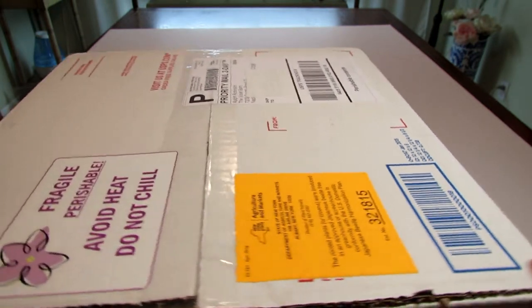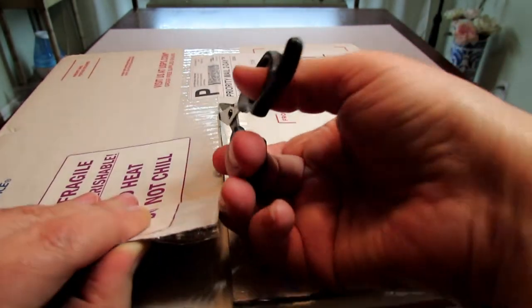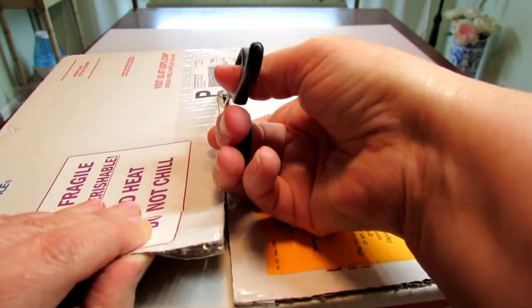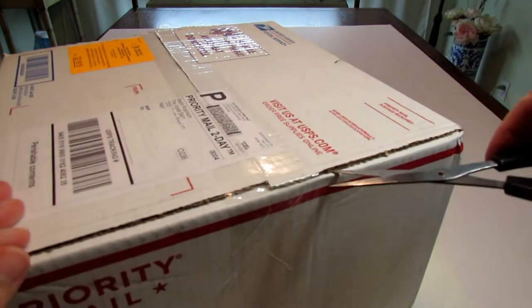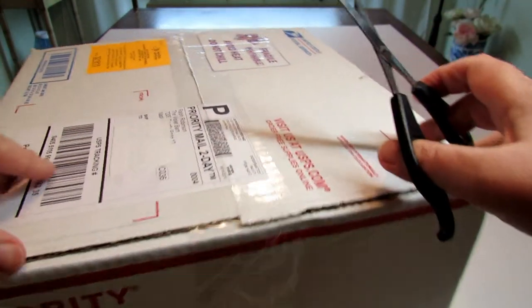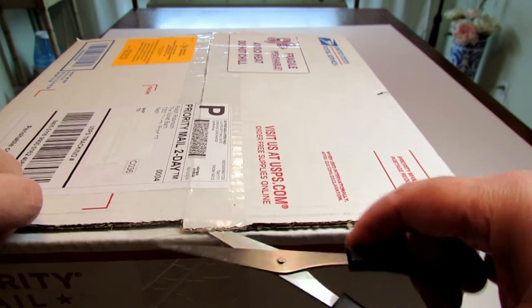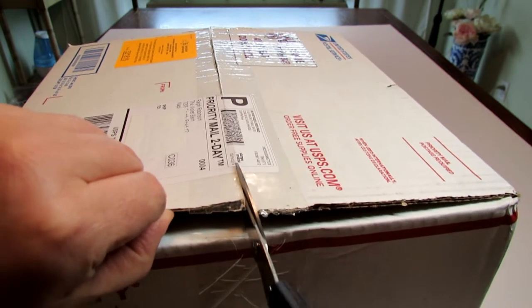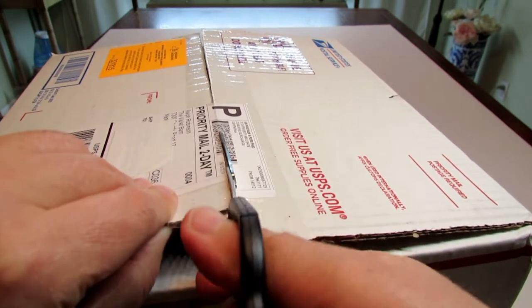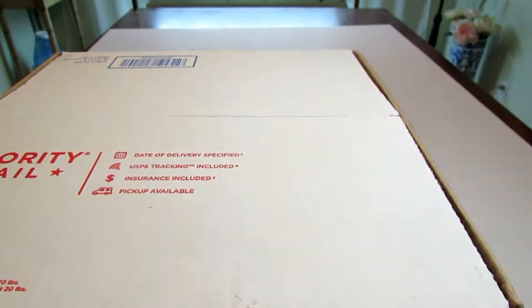There's an agricultural label on the box too. So I started opening the box — I just wanted to show you the labels. It's a big box because these are standard size violets and I ordered five this time. I will post the link to my first Violet Barn unboxing video in the description box in case you're curious and want to see the semi-miniatures and miniatures I received last time.